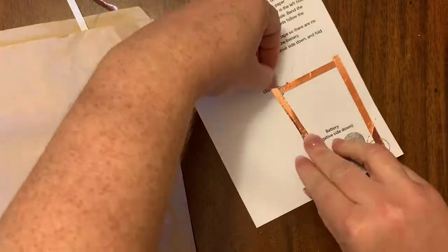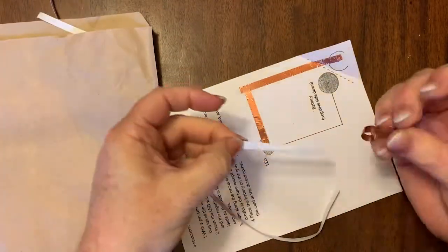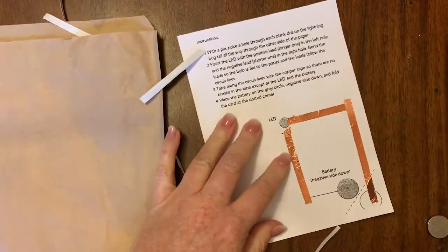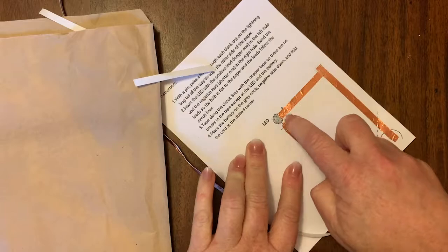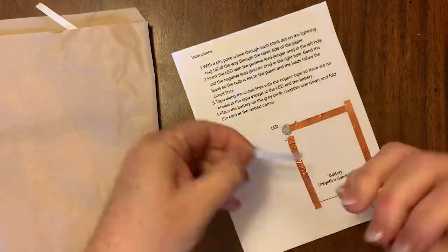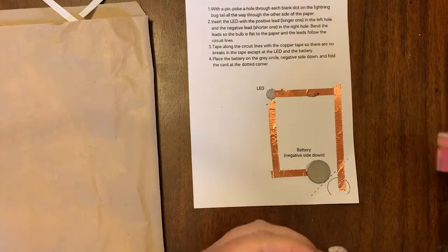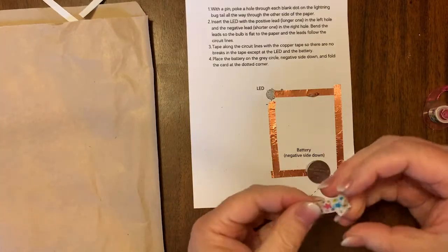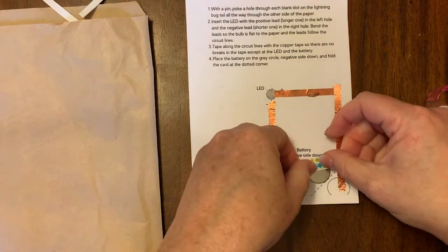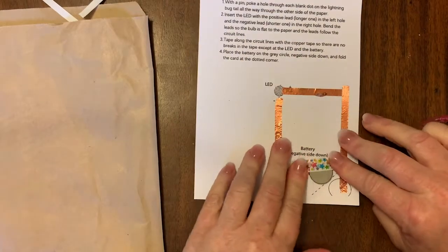Fold it over so that the wire on top will be able to touch the battery. At the top, you want to make sure that there's a break there so it doesn't touch the positive and negative LED light lines. Then make sure that the wire is going to go all the way under the battery.